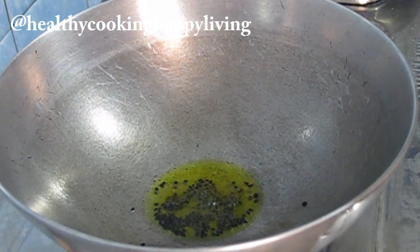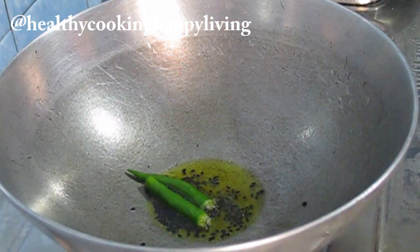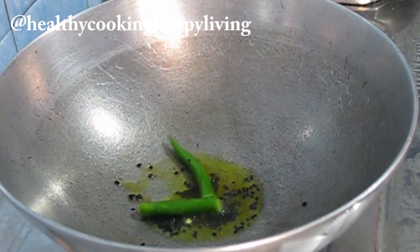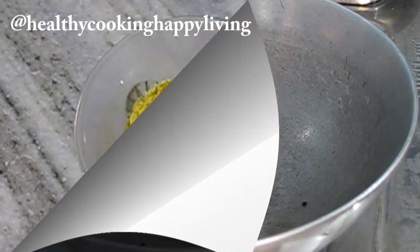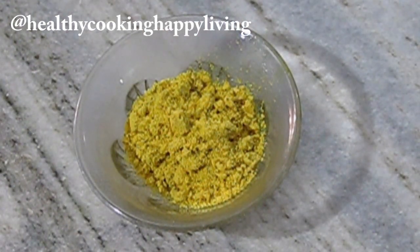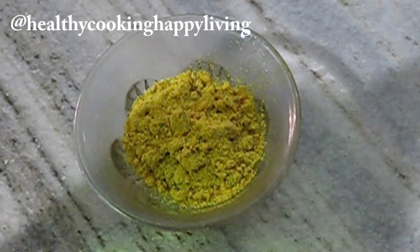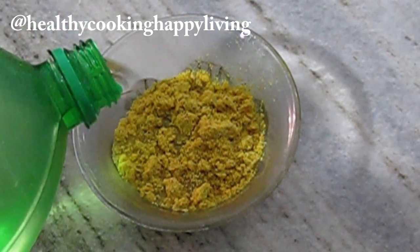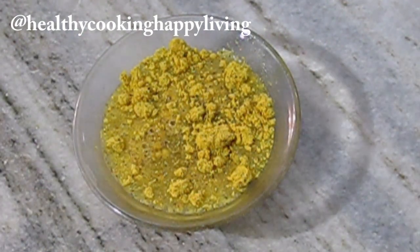Now I have to add teal and green chili. Now I have to take the mustard powder — you can take the mustard paste. You can take a small piece of mustard powder. I have got one packet of Sunrise mustard powder.